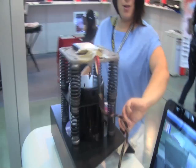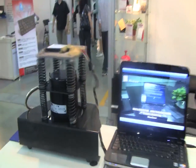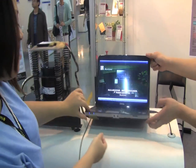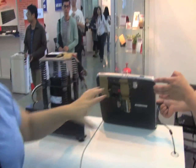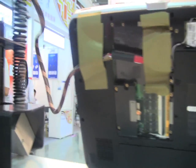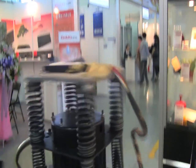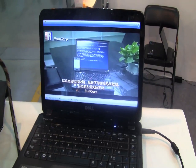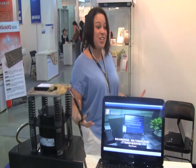Over here we have a pretty cool demo. This is actually the RunCore industrial grade. RunCore actually came out of the military segment — they took all of their technology from creating military SSDs for tanks and other stuff, and then brought it into their consumer line. This is just a cool demo to show you how rugged RunCore SSDs actually are.